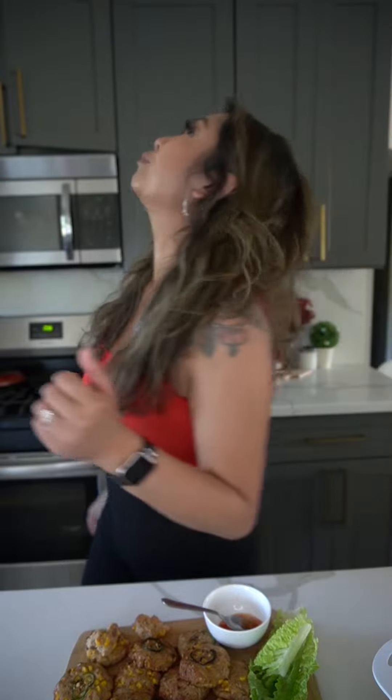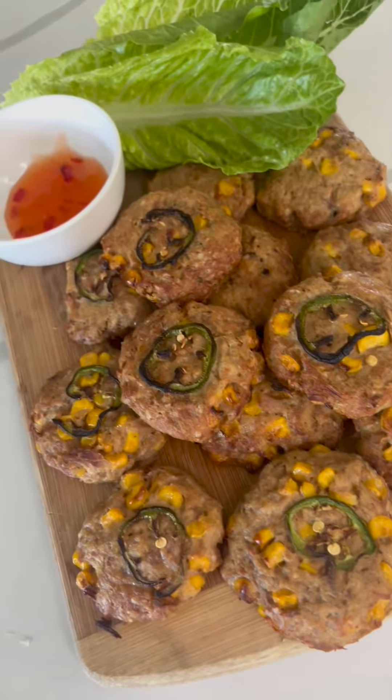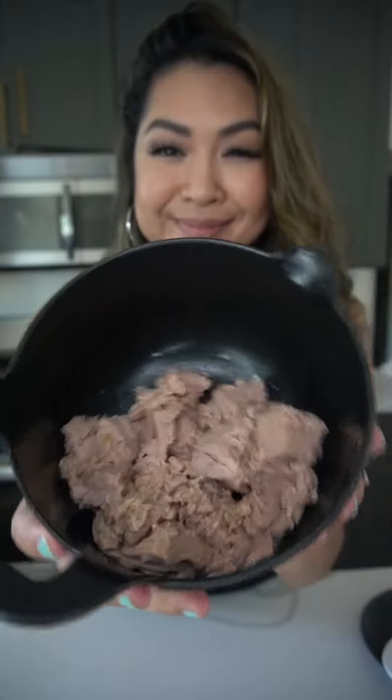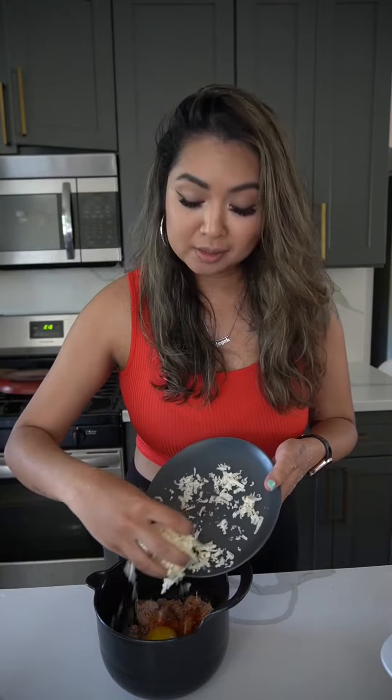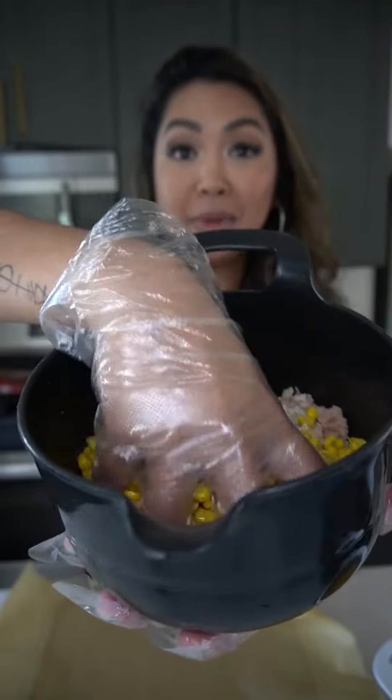Delicious, jam-packed with protein and will keep you full for hours. Got some tuna, garlic powder, paprika, lemon juice, salt and black pepper, one egg, pepper jack cheese and corn — and mix.